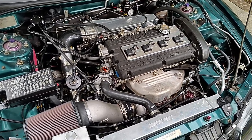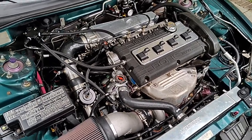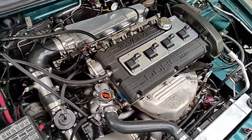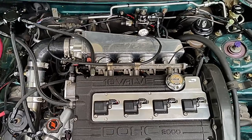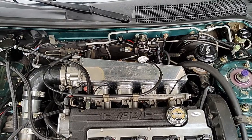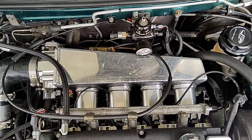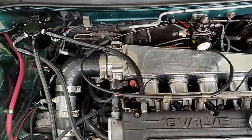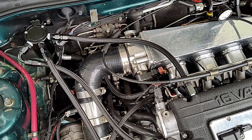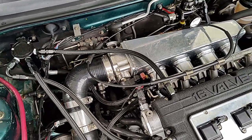The head gasket is a standard Cometic multi-layer steel gasket. It's been converted to run the later-style cam position sensor. The injectors are 1150cc high-impedance units. The intake is a sheet metal street intake from JMF. The throttle body is an S90 — some people have had problems with S90 throttle bodies, but I haven't had any issues, though I haven't been racing this vehicle.